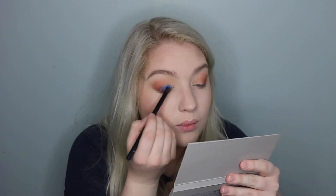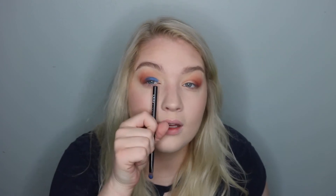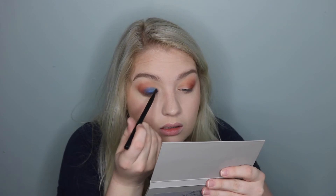Holy moly — okay, we just have to trust the process. Now going in with this flat shader brush from NYX, I'm just going to pick up a little bit more of that blue and blend the edges of it out a little bit. Normally on a look like this I would want to carve out my eyelid with some concealer, but I think I kind of want this to be blown out looking and not so precise, so we're just going to see where this goes.